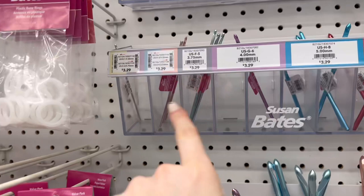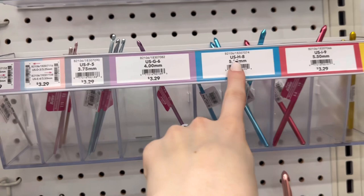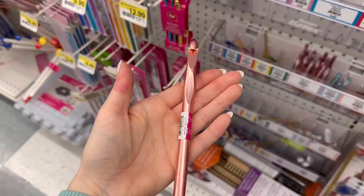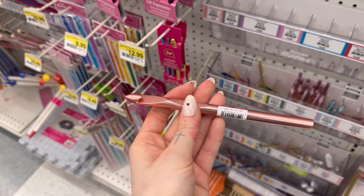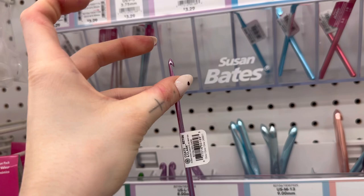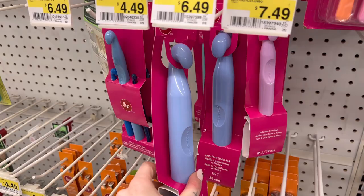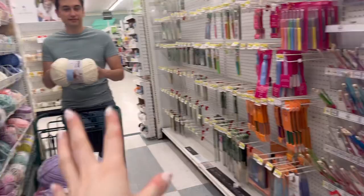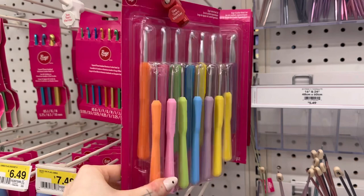Hooks are labeled pretty clearly — this one's 3.75 millimeters, this one says 4. I tend to gravitate toward the 10 to 12 millimeter hook, which is the most common one I use. Basically, the thicker your yarn, the thicker the hook you need. If you use a tiny hook with thick yarn, you won't be able to crochet. And if you use a giant hook with thin yarn, your project will look gappy. For fluffy yarns, a 10 to 12 millimeter hook works great.